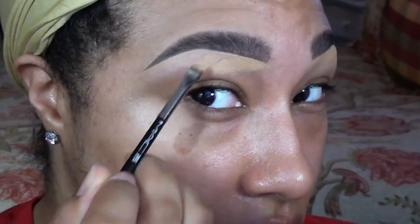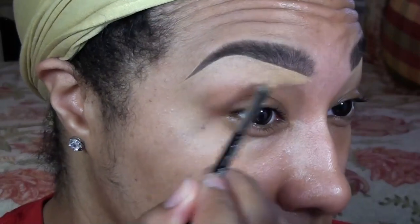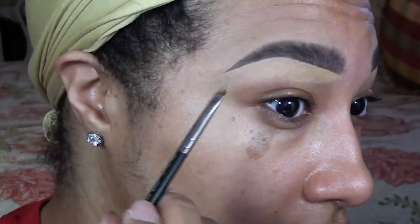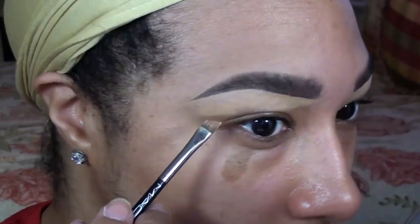Next I apply concealer to my entire brow bone area and blend out and down. Nine times out of ten when I wear eye makeup, I won't use an eyeshadow to highlight the brow bone — instead I just leave the concealer as my highlight.